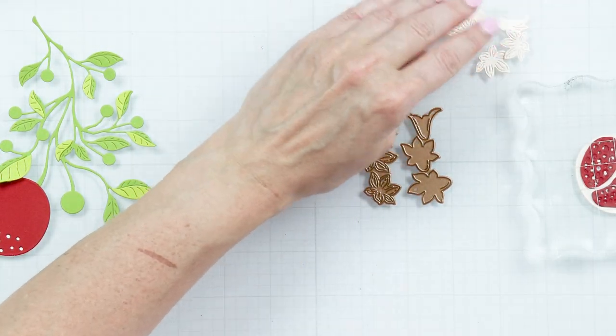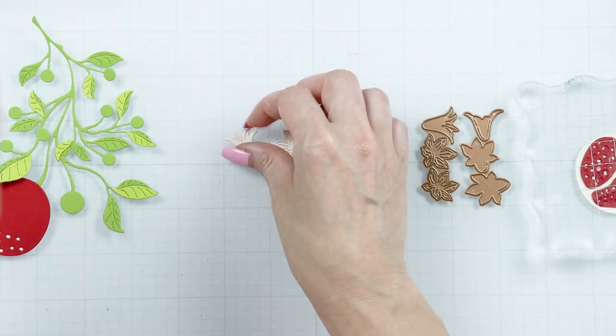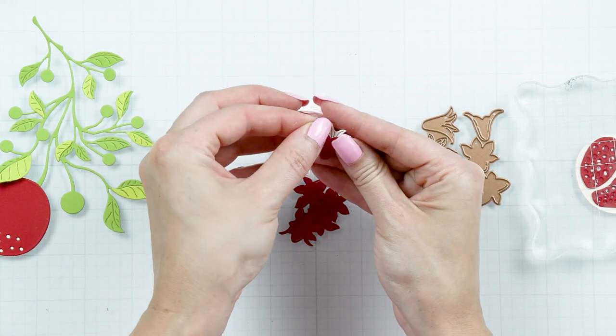Next, die-cut the flowers. I die-cut these from the same pomegranate, phone booth, and barely peach cardstock colors. Keep die-cutting until you have all of the elements cut and ready.